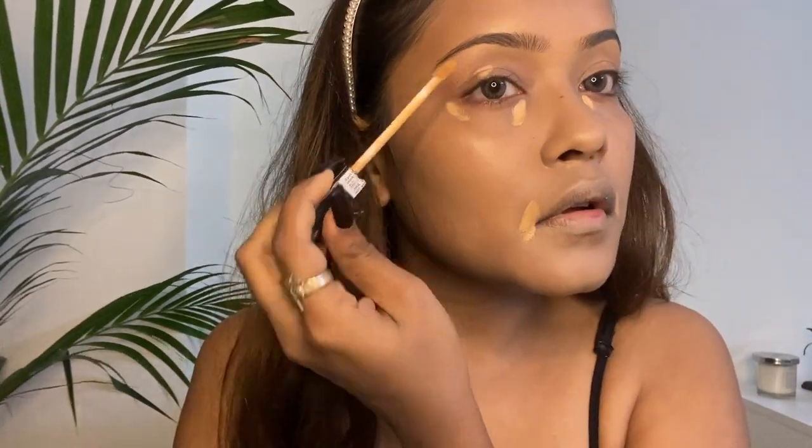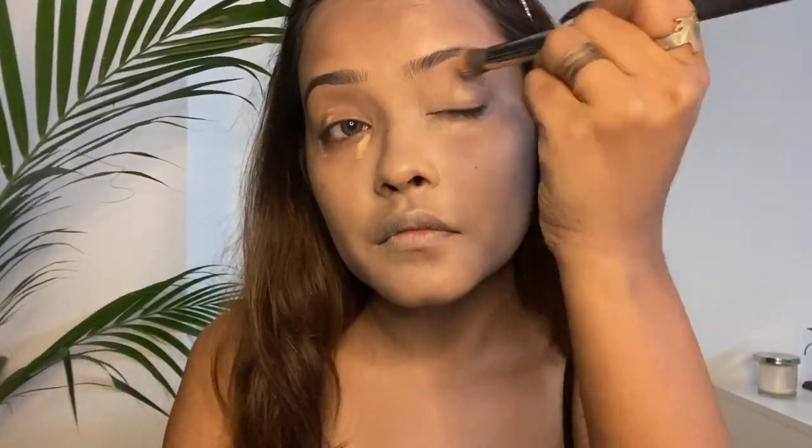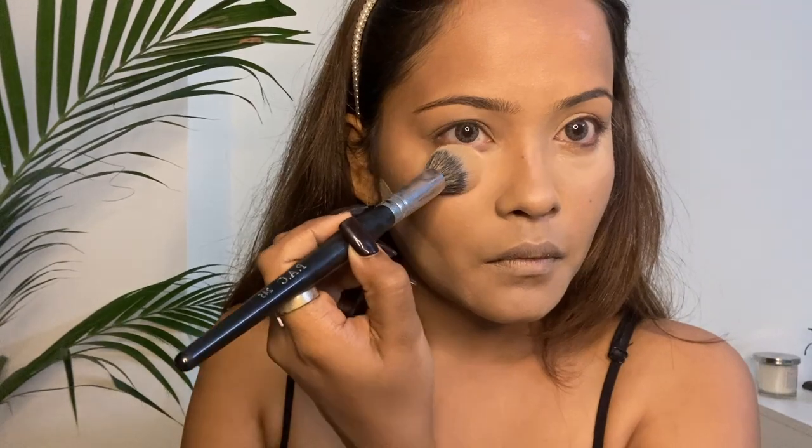Then I'm applying my favorite honey concealer from Maybelline all around my eyes, nose and mouth — basically all the dark areas of my face — and I gently blend it all in. Now I'm going to use this loose powder from Revlin. It bakes my concealed areas and sets the base perfectly.